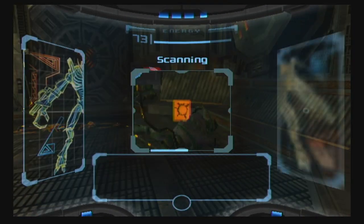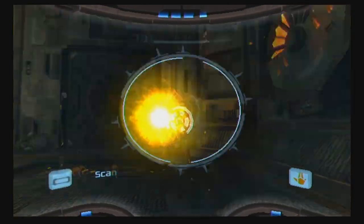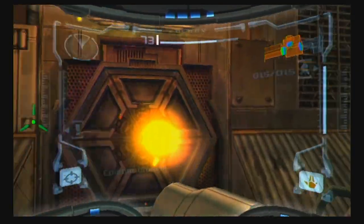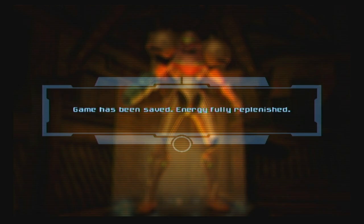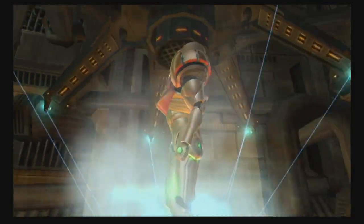Do you have the charge beam naturally? Yeah, the charge beam — let's talk about our beginning upgrades. At the beginning of the game we have various suit, grapple beam, missiles, morph bomb, morph ball, and we do have charge beam. This is practically like playing Symphony of the Night — we're going to give you a lot of shit and then take it away.